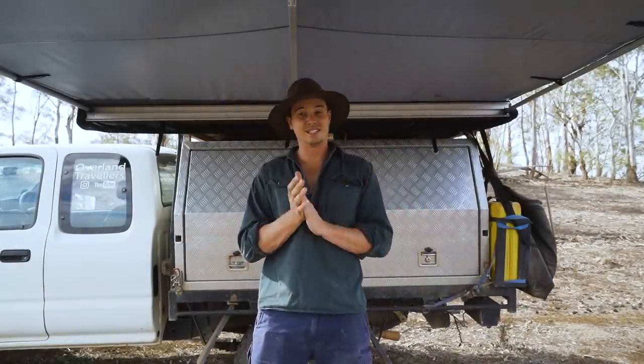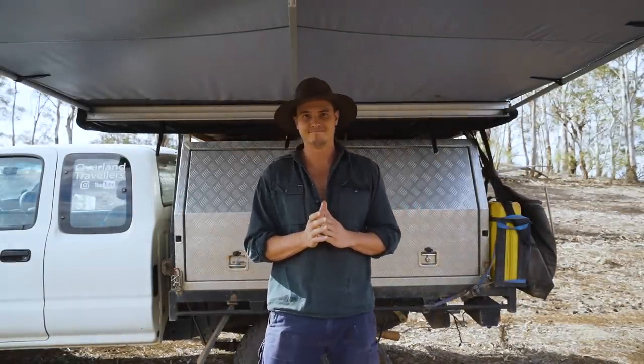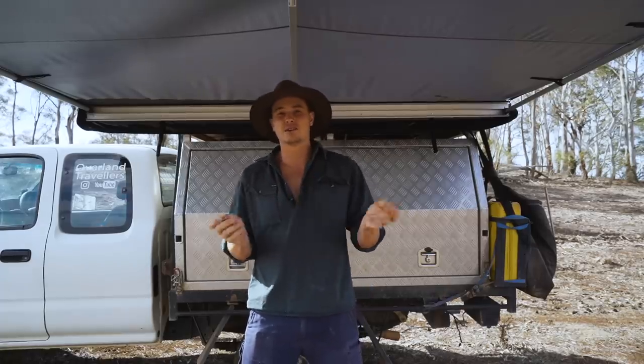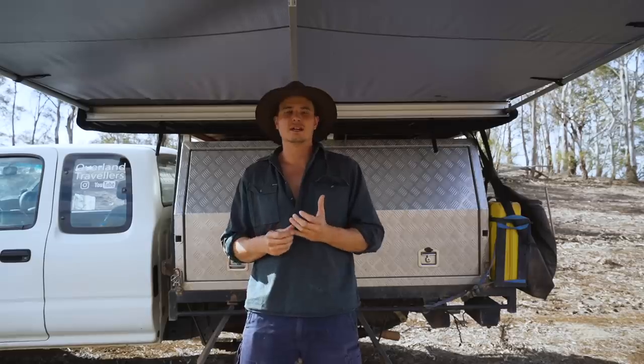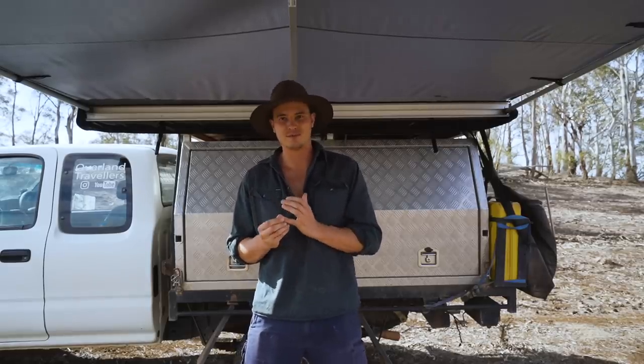Hi, I'm Matt from Overland Travellers and in this video I'm going to show you one thing that's going to make camping way easier. My girlfriend Holly and I have been travelling around Australia for about eight months now and documenting everything in a weekly video, which you can check out on our channel. But we've definitely learnt a lot of things since we've started, and crap tent pegs has been one of them.